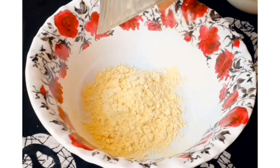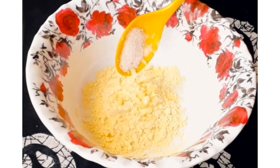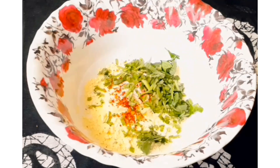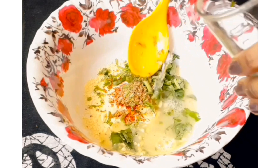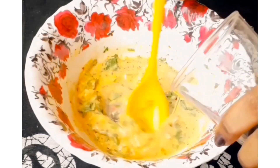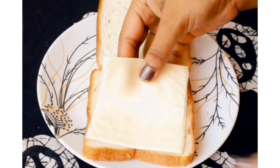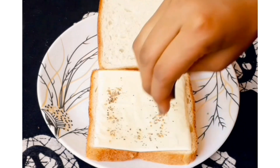So for cheese garlic besan toast, first we'll make the batter. Take a bowl and add half a cup of besan. Then add finely chopped garlic, a little namak, a little red chili flakes, a little honey, and some oregano. Because we have cheese on it, the taste will be really good. Then add water and mix it into a batter of medium consistency.